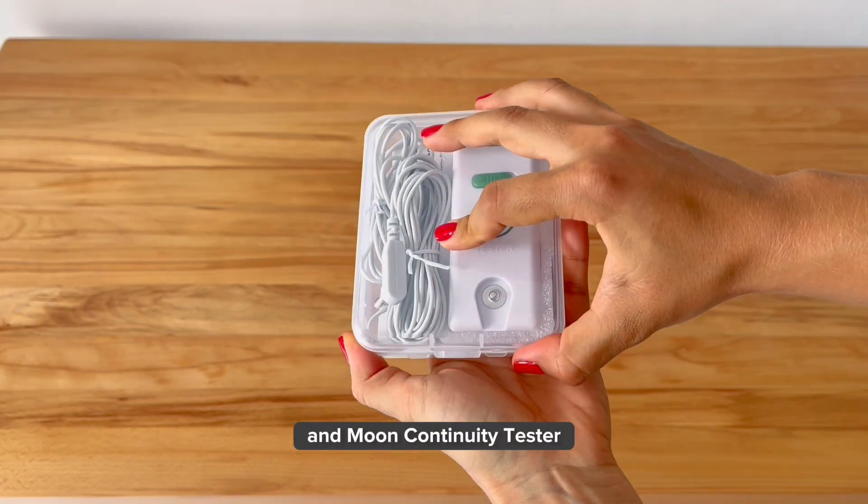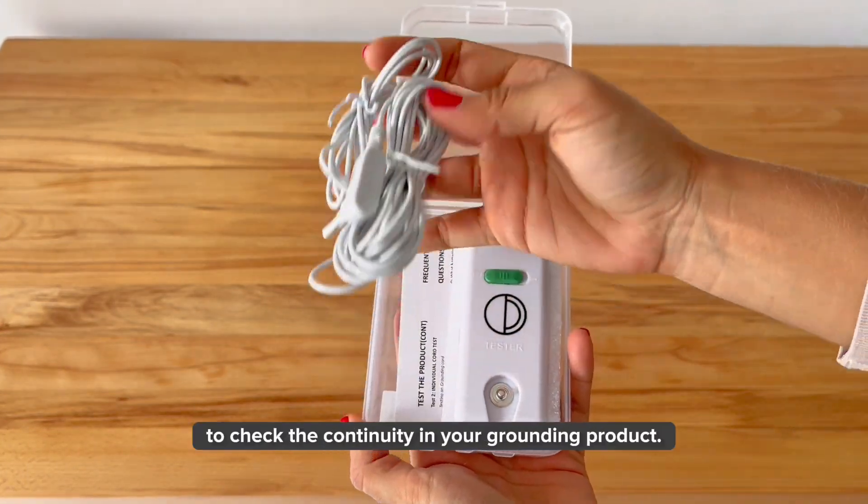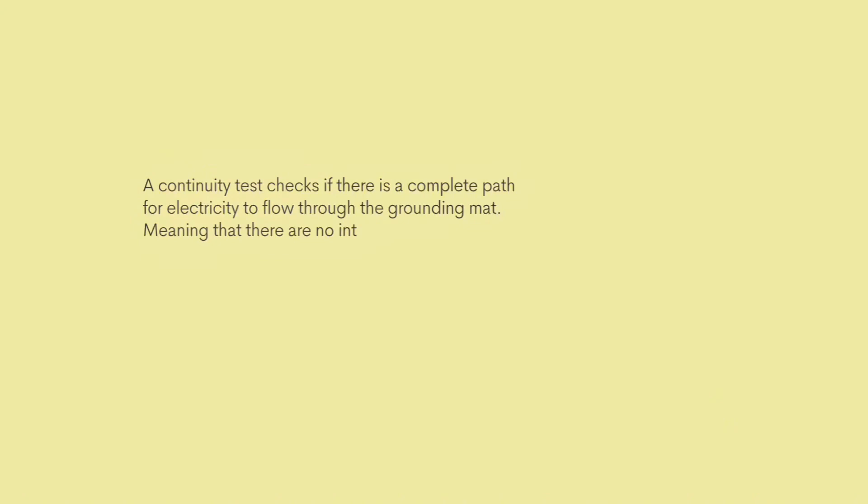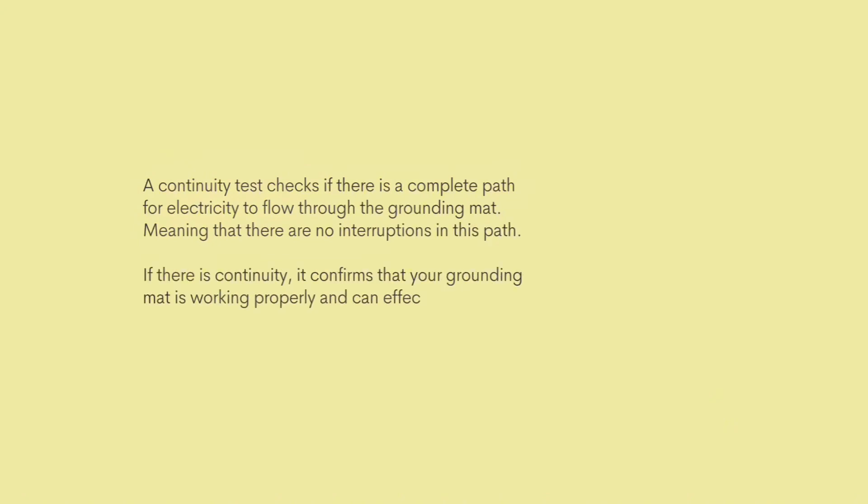Today we're going to use the Earth and Moon Continuity Tester to check the continuity in your grounding products. A continuity test checks if there is a complete path for electricity to flow through the grounding mat, meaning that there are no interruptions in this path. If there is continuity, it confirms that your grounding mat is working properly and that it can effectively transfer free electrons from the ground to your body.